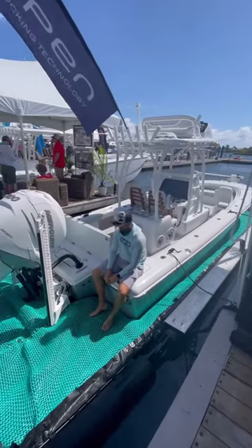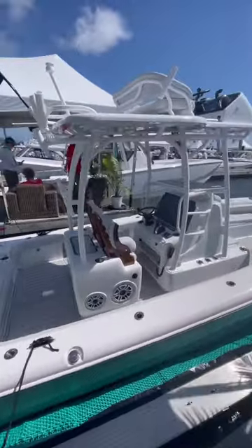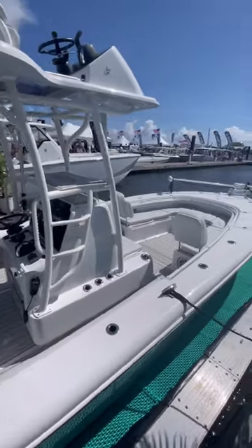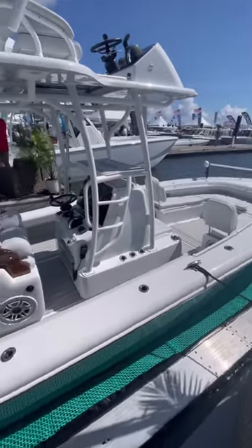This 27 Barker is absolutely beautiful with those release marine chairs, as you can see — stand-through second station, forward seating. Absolutely beautiful, what a wicked setup.